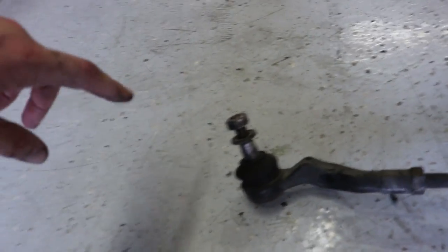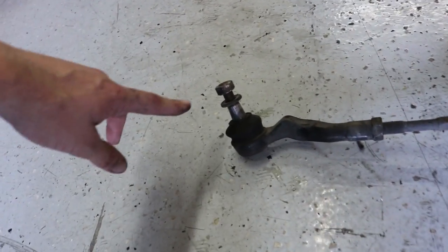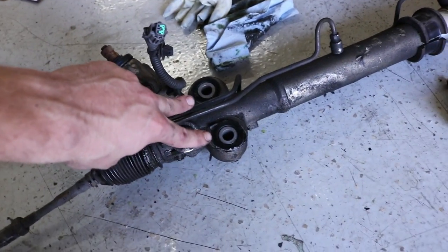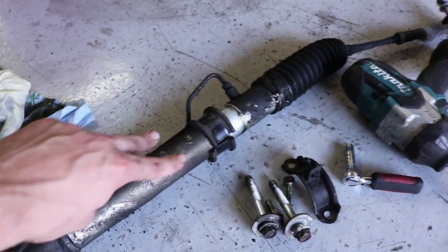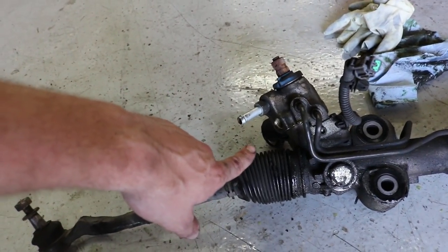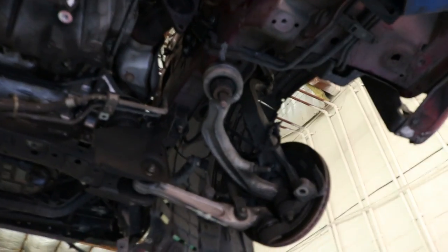Down comes the rack! To sum it up: this mount is a 19mm — on some vehicles it could be a 17. Then there are two 17s here, two 14s, and a 14mm flare nut wrench on the power steering lines — that one just needs needle nose pliers to pull the hose off. There's another 19 on the other side, and that's it minus the brace underneath. That's pretty much how you drop the power steering rack.